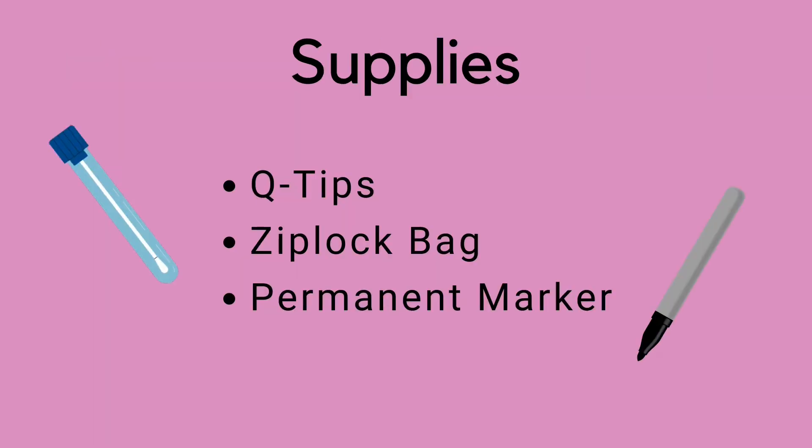The supplies you need include q-tips — they can be any kind you find at the store — a Ziploc bag, and a permanent marker.